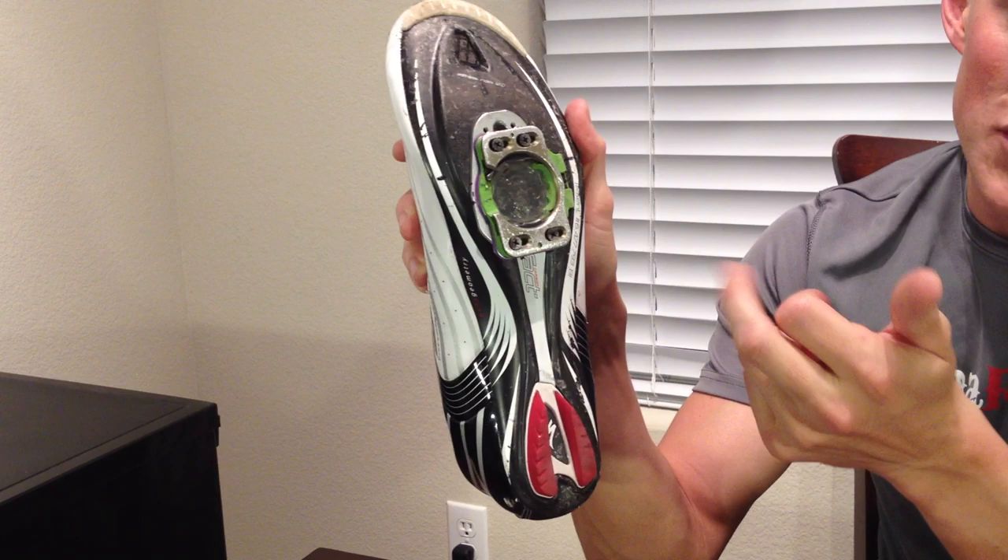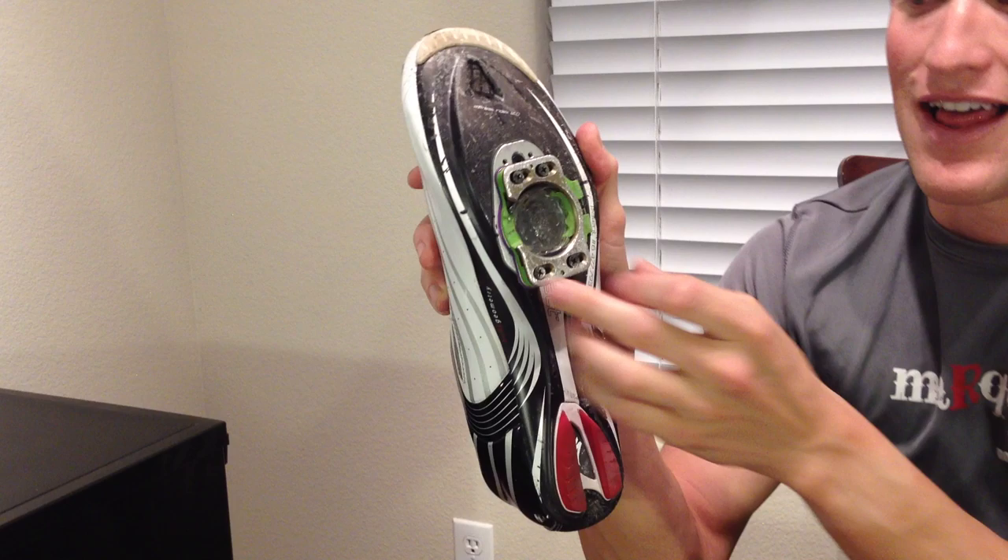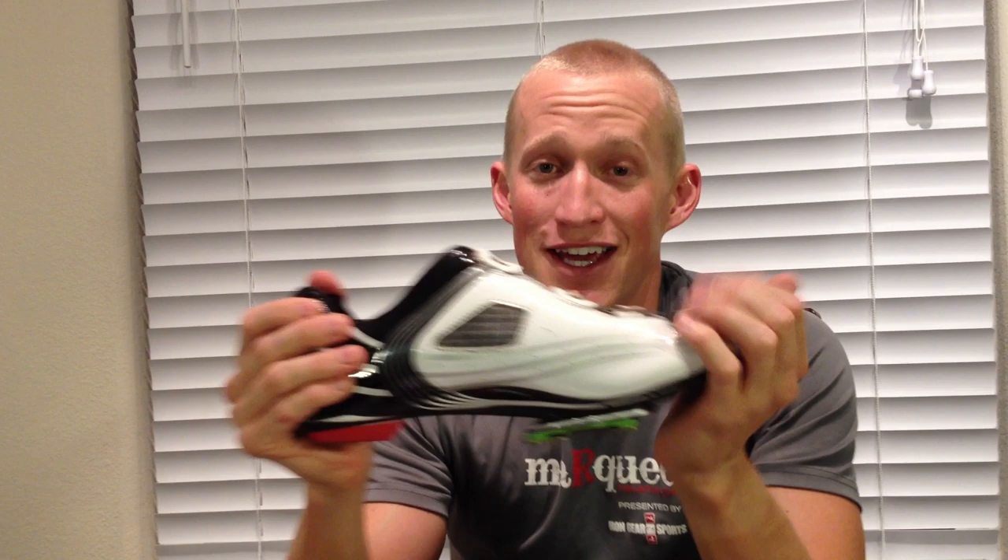Next, I have a pair of Specialized S-Works shoes. These are off the shelf with no modifications. These shoes have a standard three-hole drill, and there's an option — it's actually a couple of years old — where Speedplay offers a rearward plate that allows you to move the Speedplay cleat back about a centimeter and a half, which is about nine millimeters more than you get from the CD I just showed you. This is nice and available at your local bike store. However, it adds a little bit of stack height, and a centimeter and a half really isn't a whole lot in the grand scheme of things.